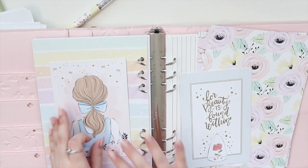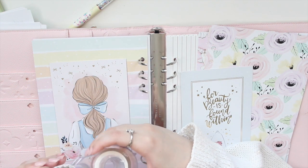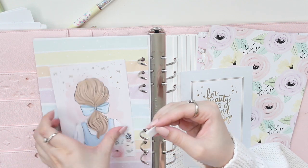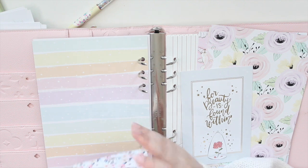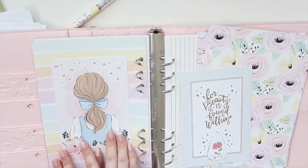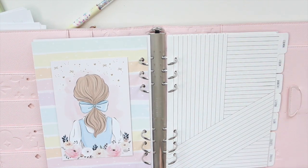I'm going to add one of these really cute papers from Hello Petite Paper to integrate the birthday aspect. I'll add this first and then maybe add a journaling card on top to frame it a little bit. I'm just going to grab a little bit of washi tape and stick it down to kind of frame it.